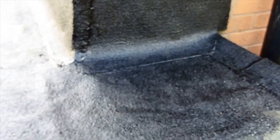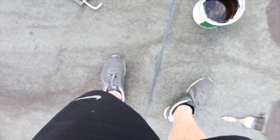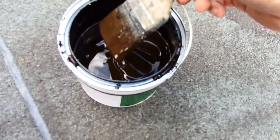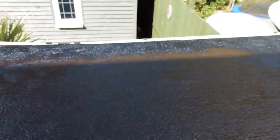I've gone right up along to the flashing at the top, all the way up. You can see where it's brown, and then in the sunlight where it's drying it's going black.